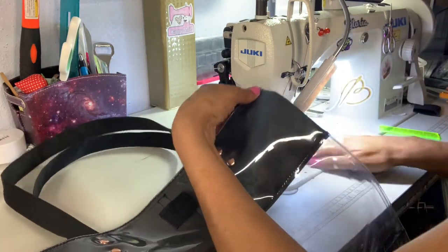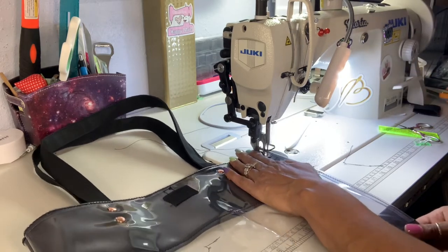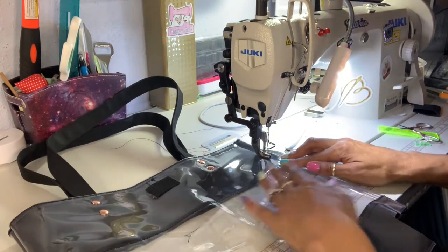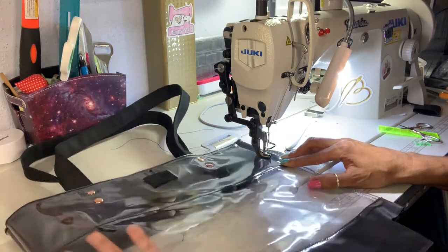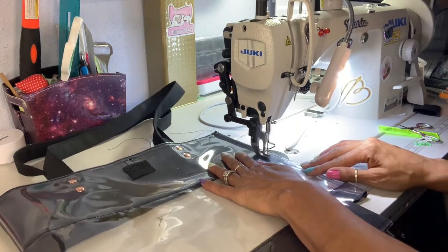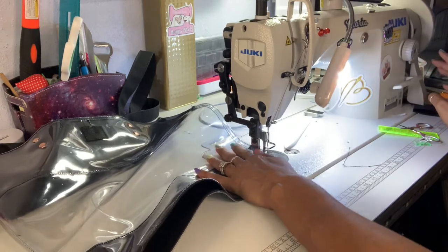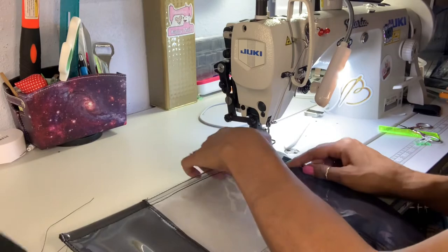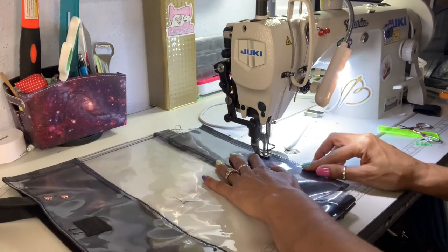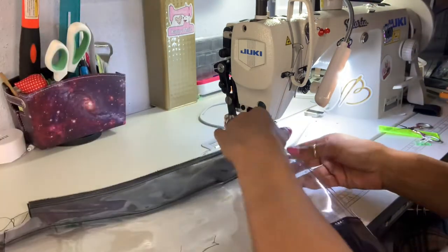Make sure that everything's lined straight and now sew the pieces together — sewing one side, then closing the bottom, then doing the last side.